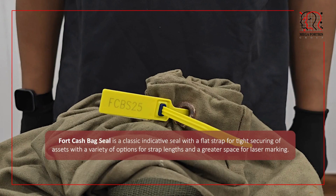Fort cash bag seal is a classic indicative seal with a flat strap for tight securing of assets, with a variety of options for strap lengths and a greater space for laser marking.